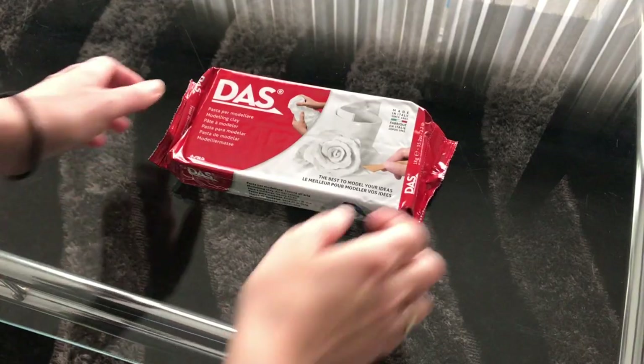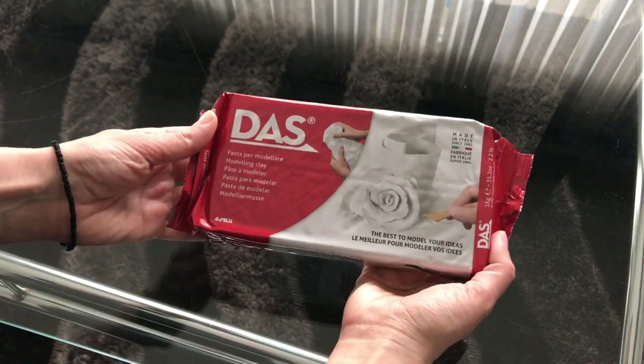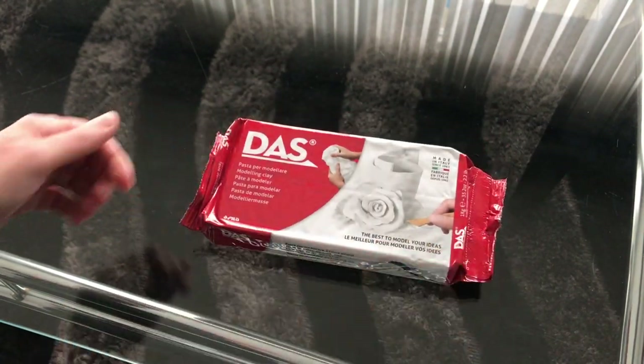Are you ready guys? Let's get started. For my projects I use this Dust air dry clay I ordered from Amazon — you can find the link in the description box down below.